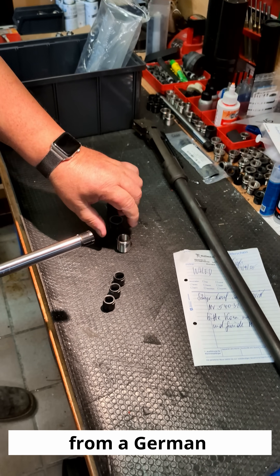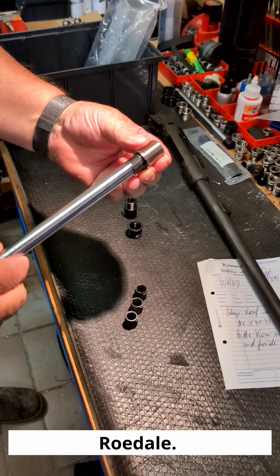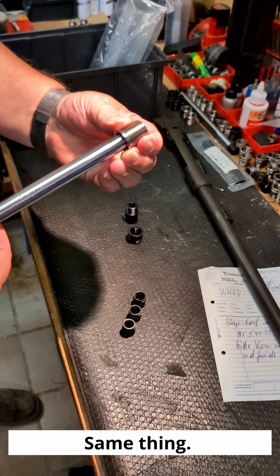This one is from a German silencer manufacturer, Rüedale — the same thing.